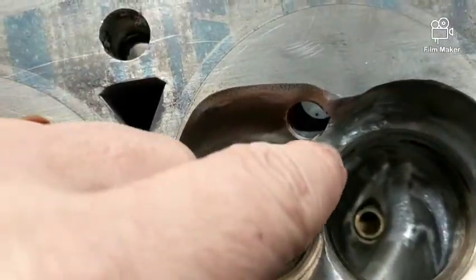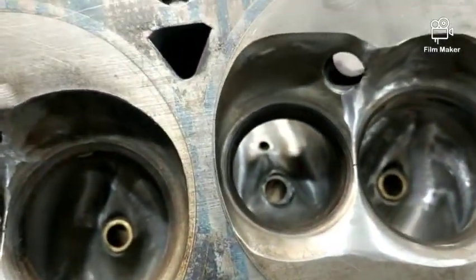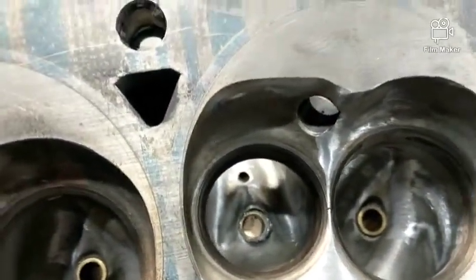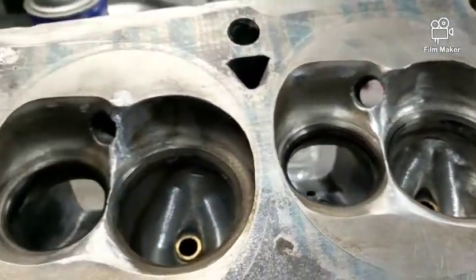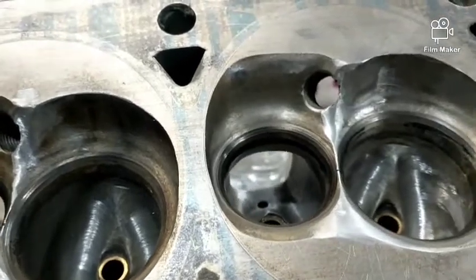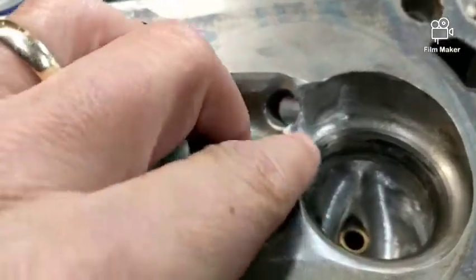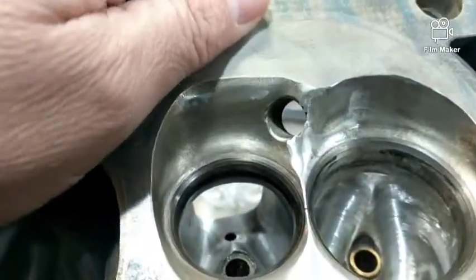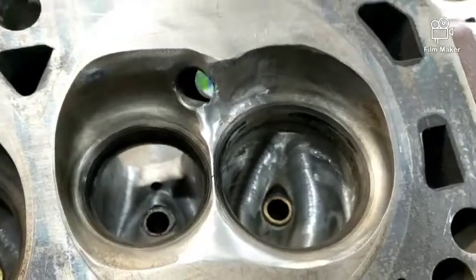He suggested taking this area down a little bit and making it a little flatter right here. He said they work better that way, but still not optimal. The way they are in stock form, he said you've got to have a lot of spark because the chamber is so restrictive, but if you open up the chamber like he suggested, you can run less spark — which is probably a good thing.